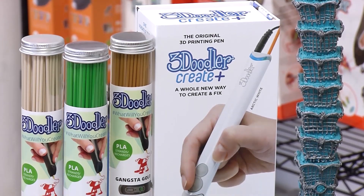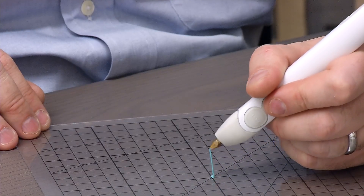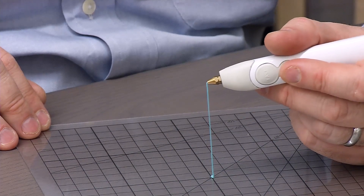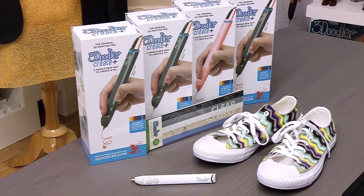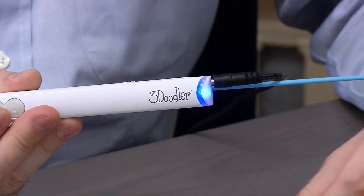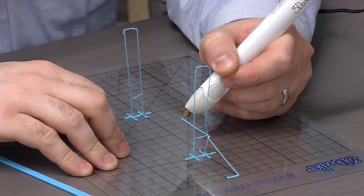The 3Doodler Create Plus is our fifth generation pen. Since we conceived of the idea of three-dimensional drawing, we have taken the 3Doodler through a series of iterations and arrived at the best pen to date. The pen has a new dual drive mechanism that allows easier loading of filaments, as well as easier flow and a bigger differentiation between the fast and slow features. It's a more consistent pen and offers a better overall experience to users.